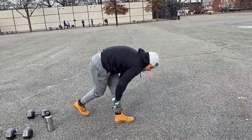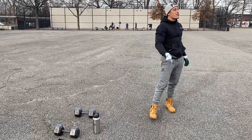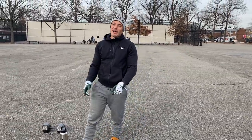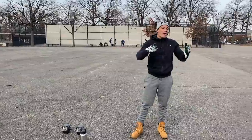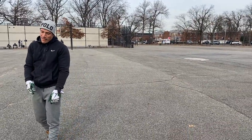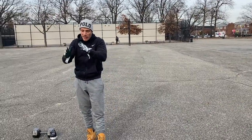Bar Natural here. Today I'm going to be bringing you the common mistakes I see people performing push-ups. Remember, a calisthenic exercise is supposed to be a full body movement.